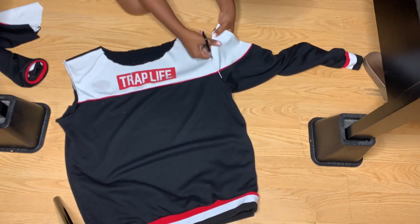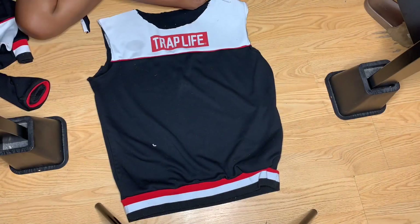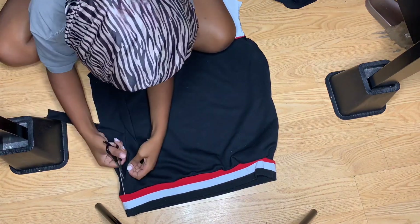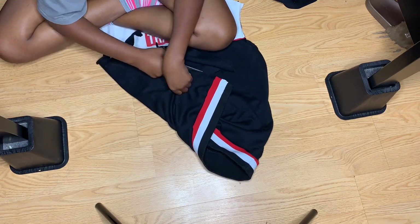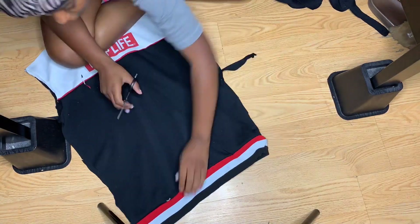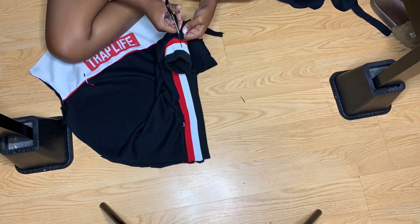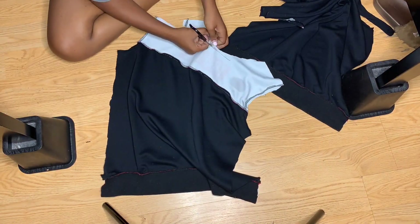After cutting off the sleeves, I'm going to start cutting the sides because I basically need two front panels sewn together for this spaghetti strap dress. You can see me pulling it out because the jacket has pockets, so I had to cut those out as well. It was so frustrating because those scissors weren't my fabric shears — just some random scissors at the house and they were not sharp enough at all.